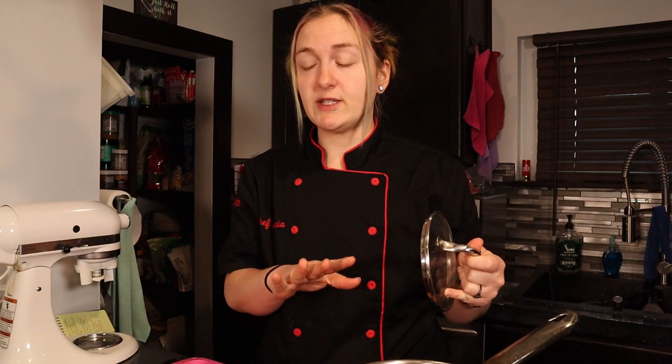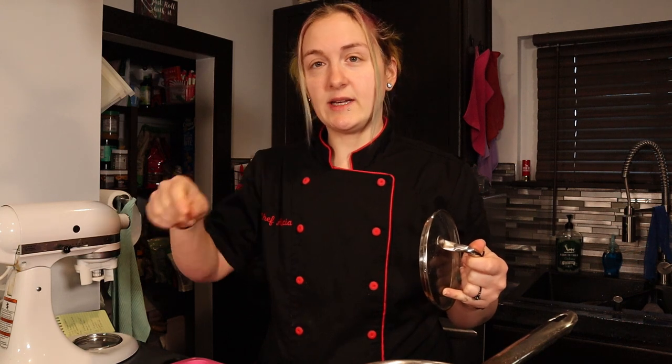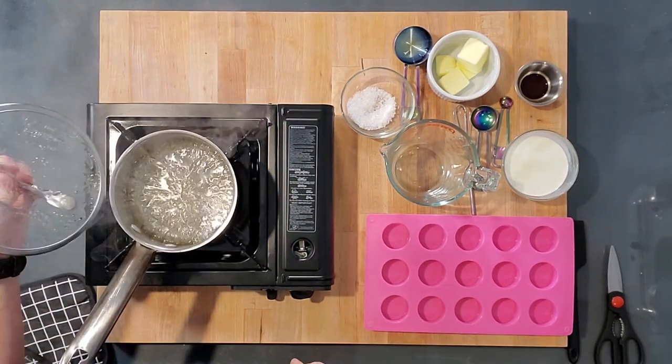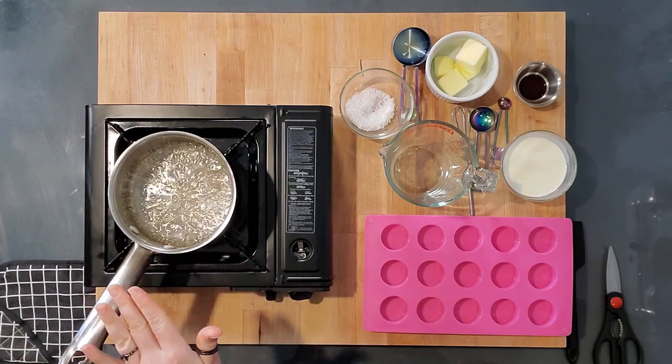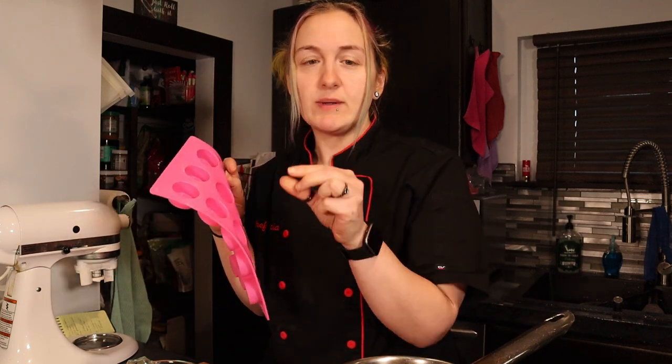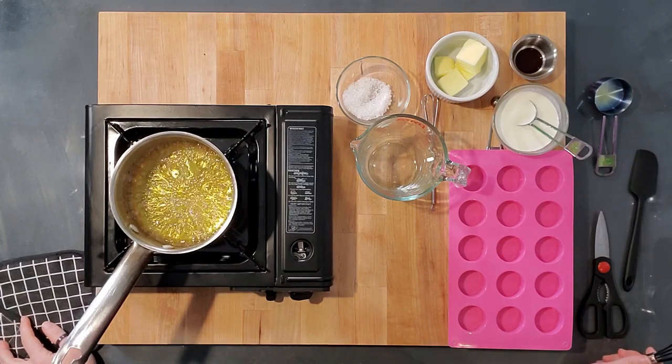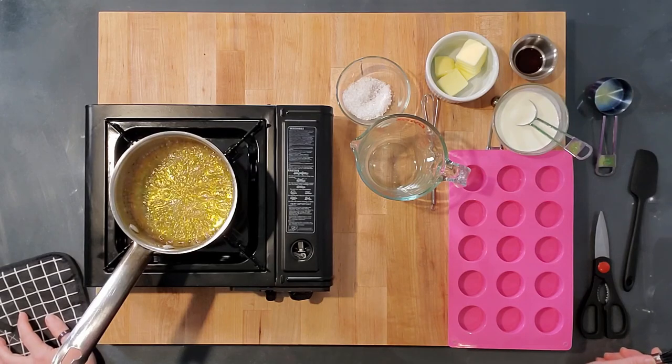I'm going to make two kinds of caramel from this one batch — a harder caramel to chunk into the ice cream, and a caramel sauce to add while churning and to drizzle when layering. I cooked it with the lid until it started boiling and was no longer cloudy. Now it's a nice clear sugar liquid with no crystallization. We cook it until it's a nice amber color. It's starting to get amber now — took about seven and a half minutes. It'll go quickly, and on your stovetop a medium-low heat is what you'll be cooking at.